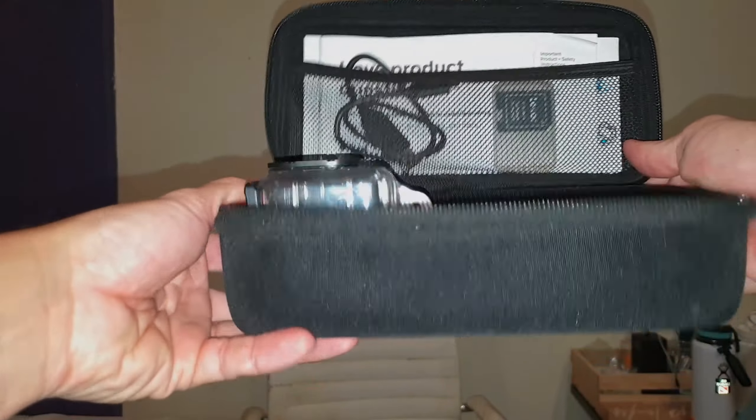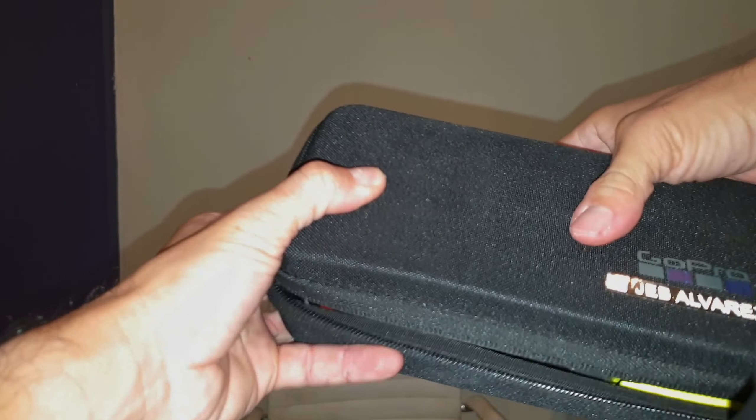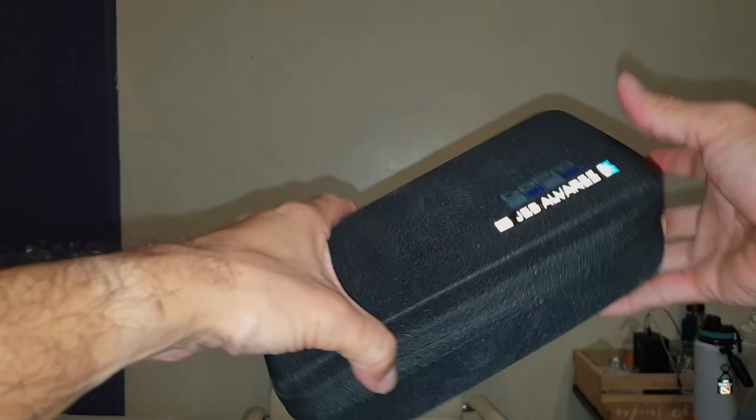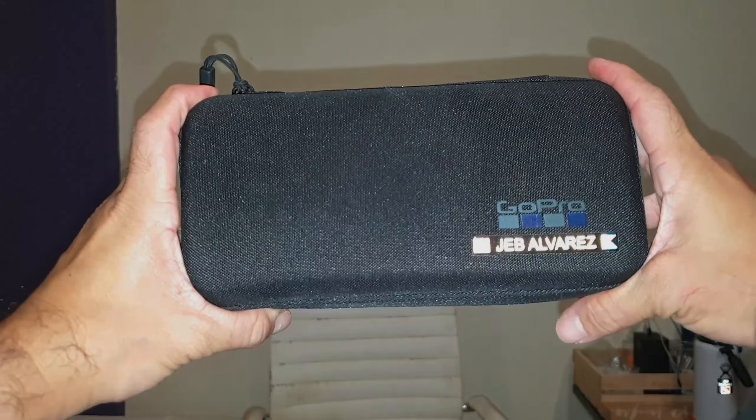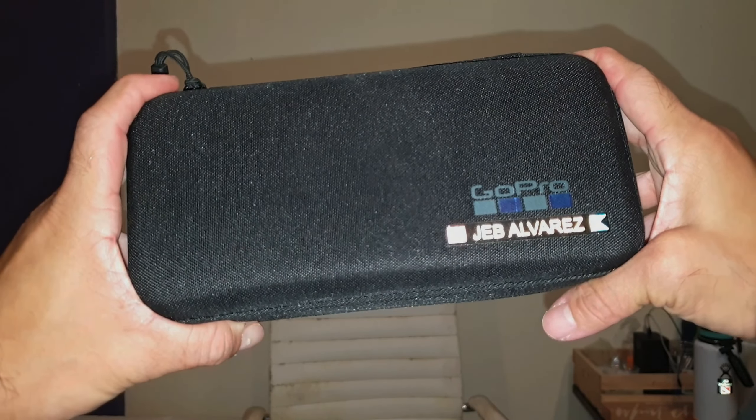It's a good size, I can carry a lot with it, and it'll keep your GoPro safe because it's pretty tough. As soon as you close it, it's a well-made case for your GoPro, or any other action cam that you have.